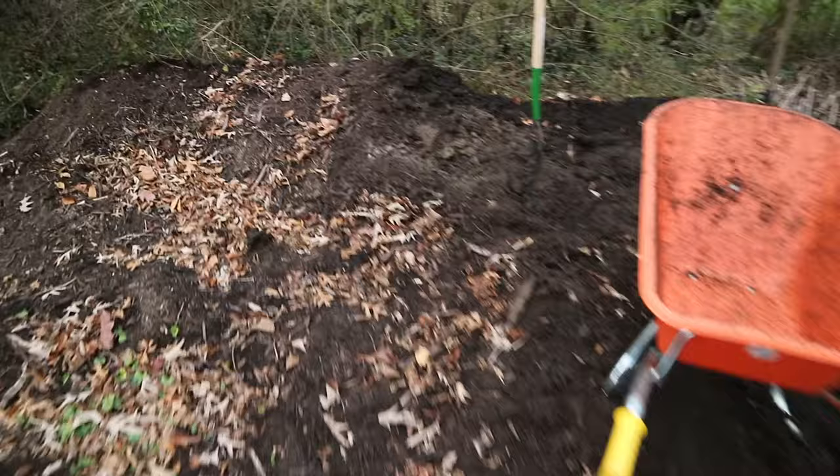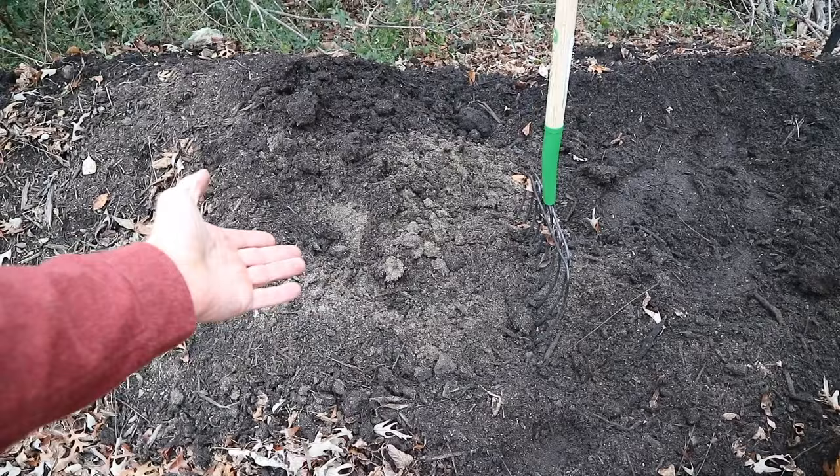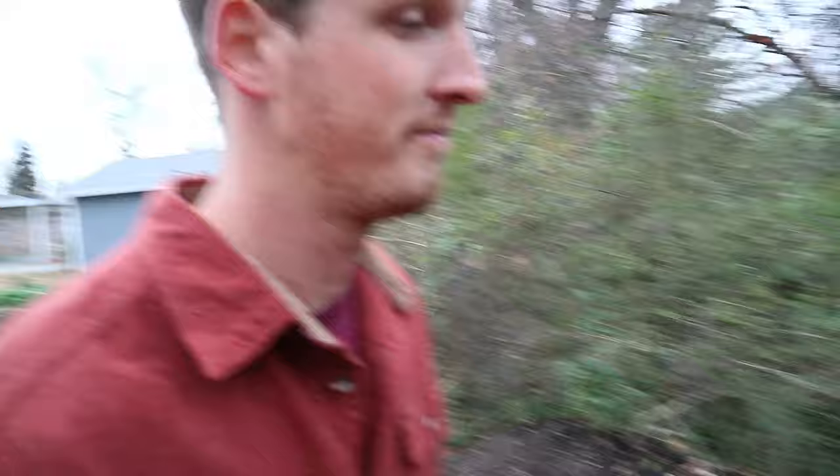If I have some extra meat I don't want, I'll just dig a pretty deep hole — two or three feet deep — where nothing's going to smell it, put it down in there, cover it up, and over time it'll break down. But you may not want to get into that.